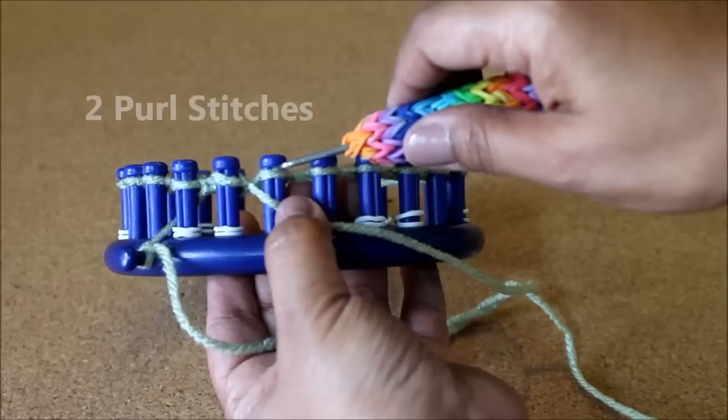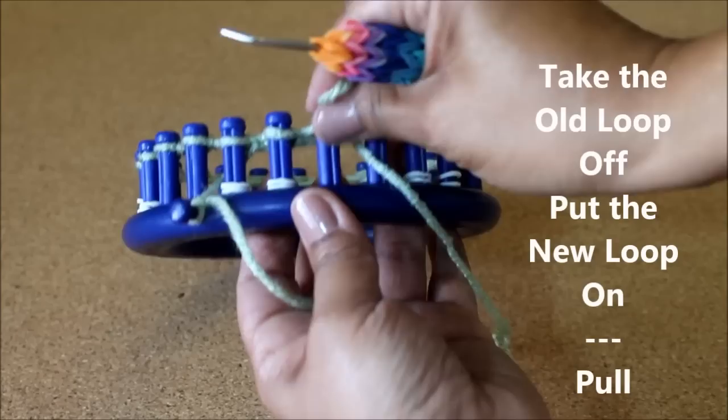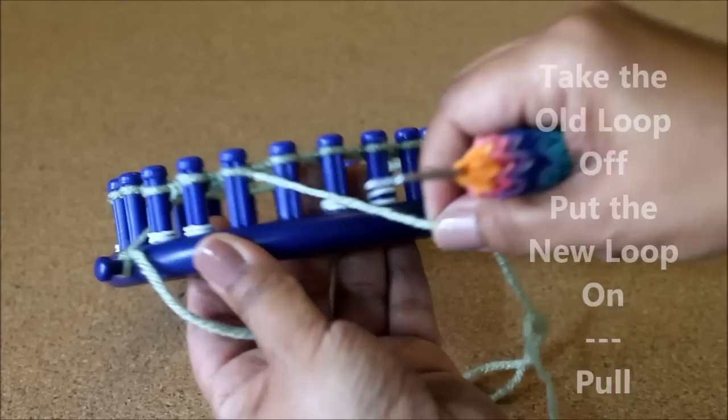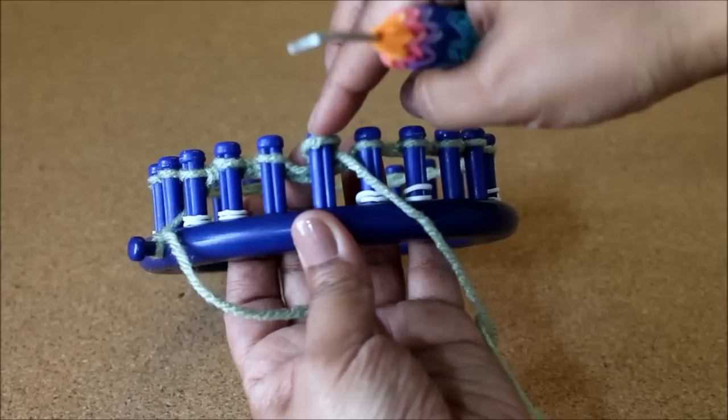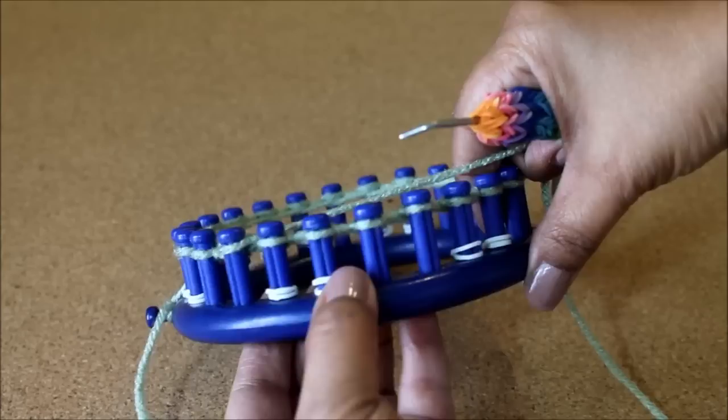Then my purl stitches. You start by putting the working yarn under the existing loop, scoop up that loop, create a new one, take the old loop off, put the new loop on and pull. We're going to do this again: scoop up the bottom, working yarn up, create a new loop, take the old loop off, put the new loop on and pull. That's the pattern.